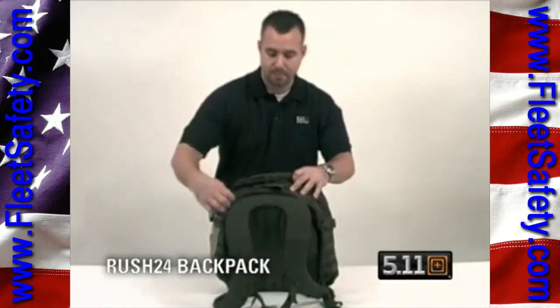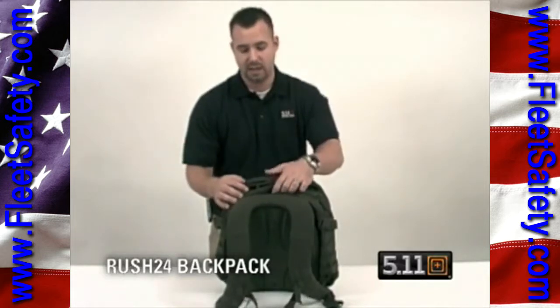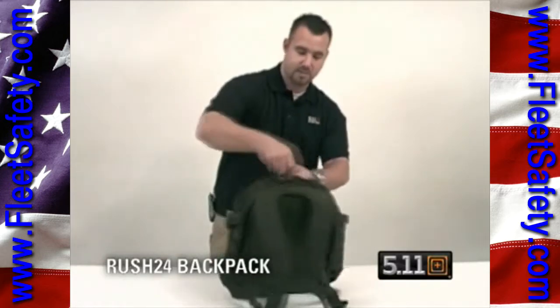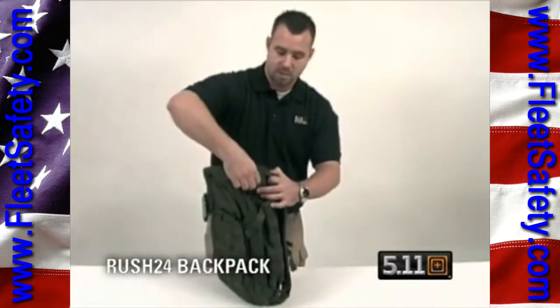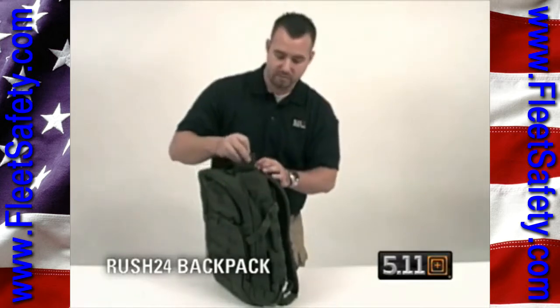Up top, you have a padded pocket here designed specifically to fit sunglasses — guys also put iPods, PDAs, and GPS units in there. Grab handle, rated for 2,000 pounds. There are ports on the top left and right for the straw to come through for the hydration pack.